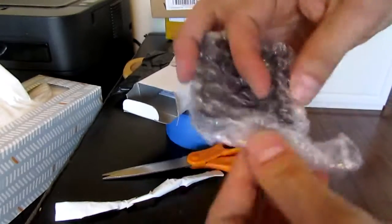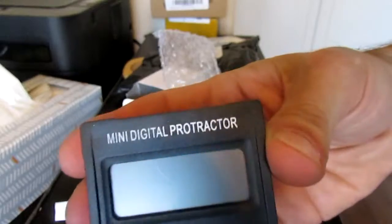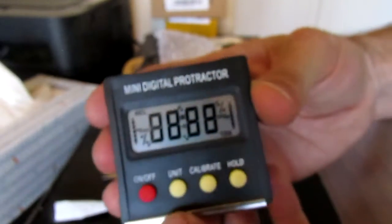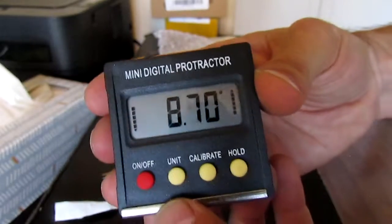Alright, here it is. Voila, this is a nice little mini digital protractor. The batteries are even included — that's a rarity.